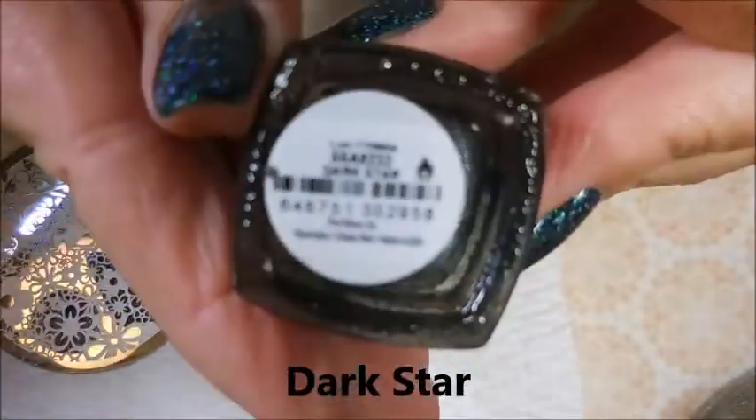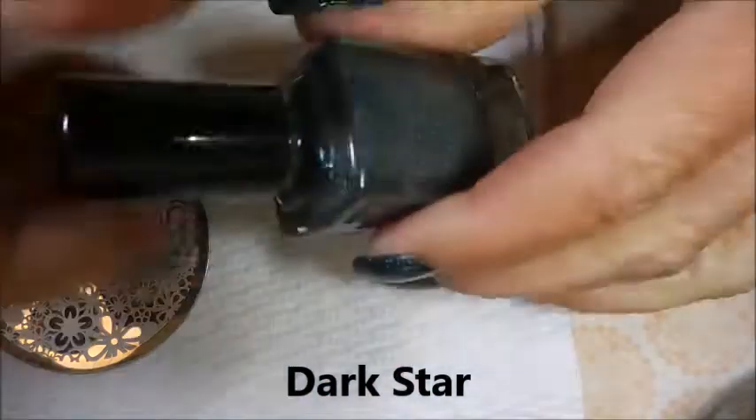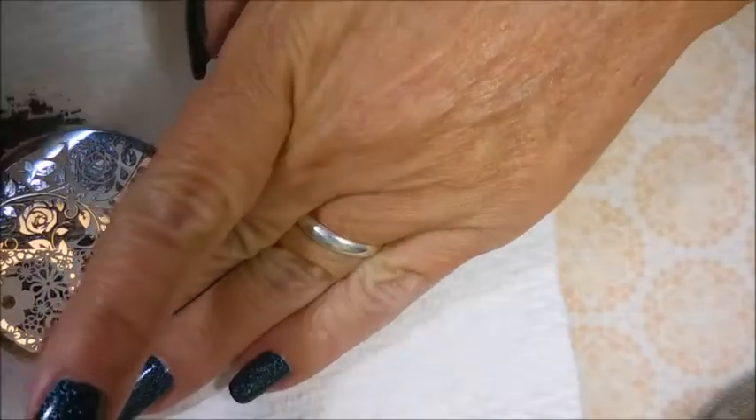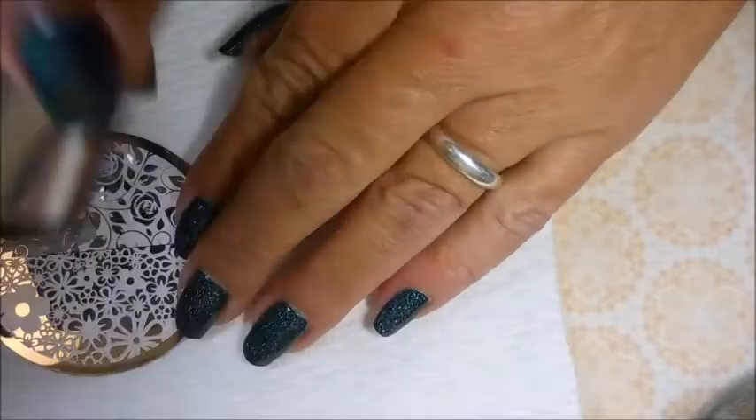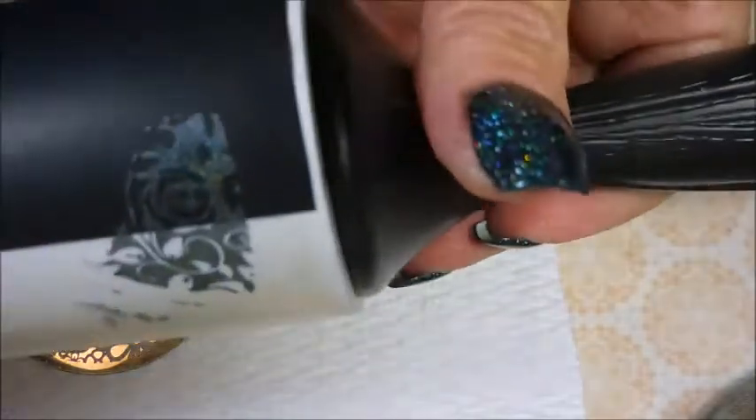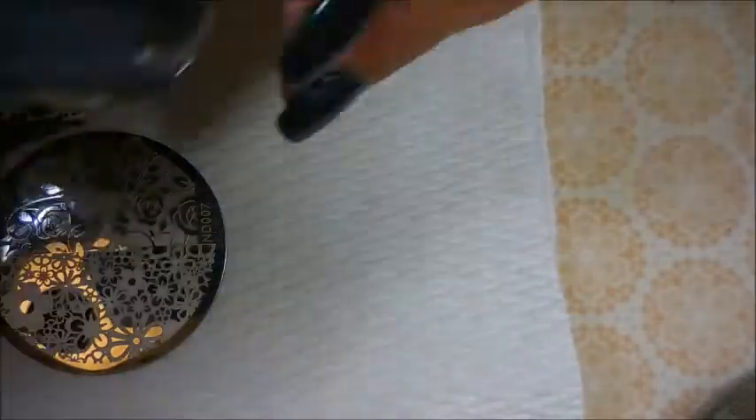I'm going to start off with Dark Star. Sorry, the camera's just not picking it up — I don't know what setting I've messed with. But I am listing stuff at the bottom of the screen for you today. So that is Dark Star and look — magical. I love it.